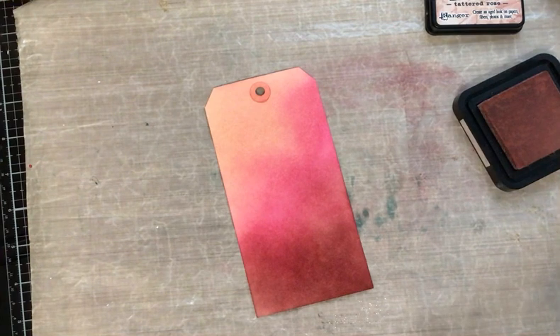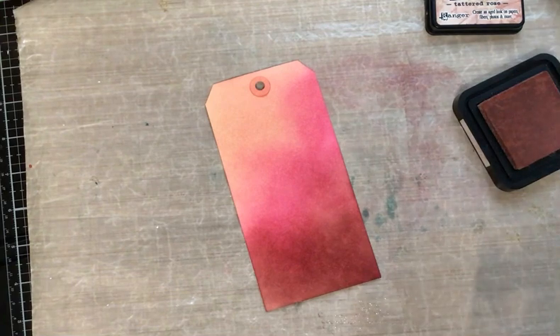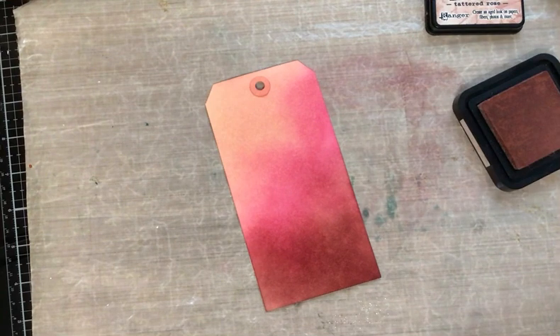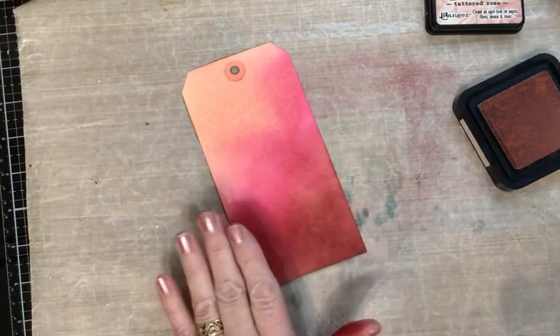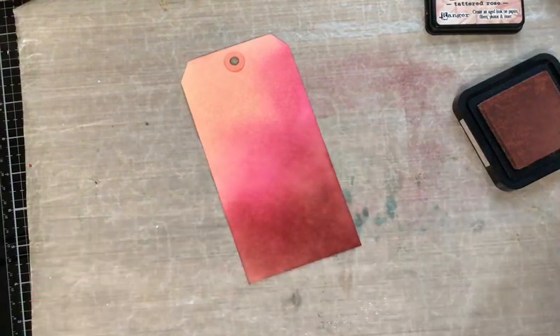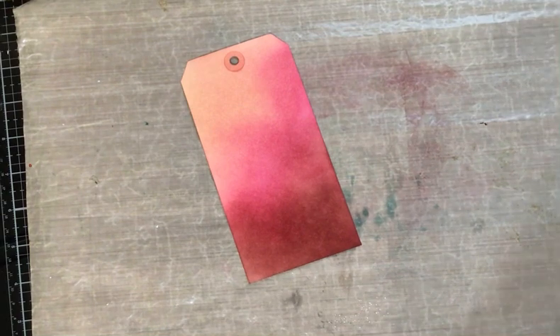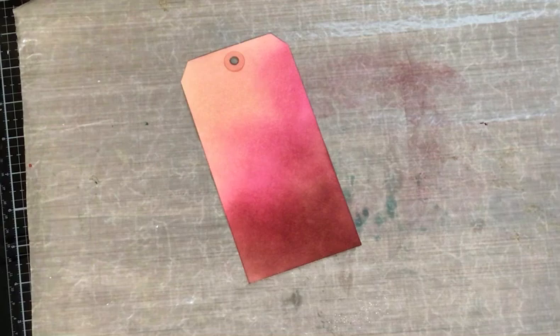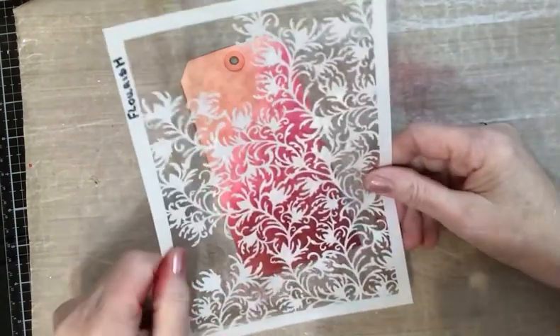I want to reassure you that if your blending is really not that great on this part of the tag, don't fret — because we're going to put a stencil on with a drop of water and that will take out any horrible blended lines. Don't worry if it's not as smooth as this appears to be. It's just that I've been blending for a long, long time — it's like riding a bike, once you've got the knack it's fabulous.